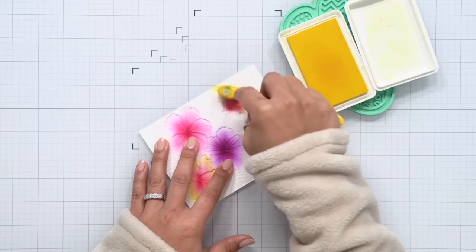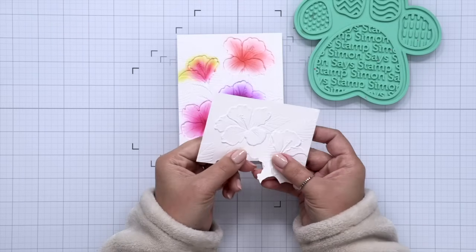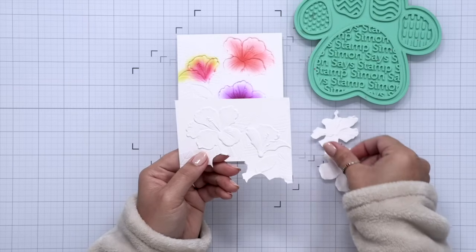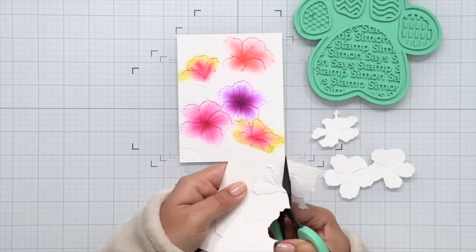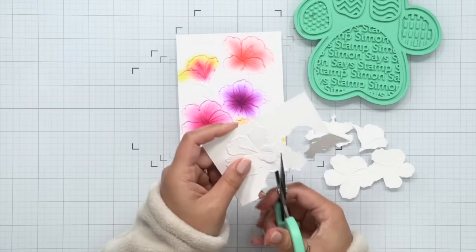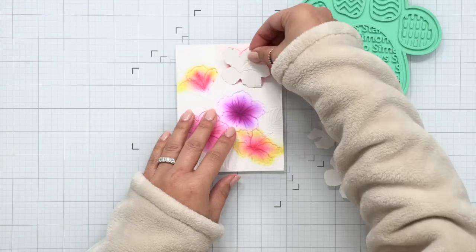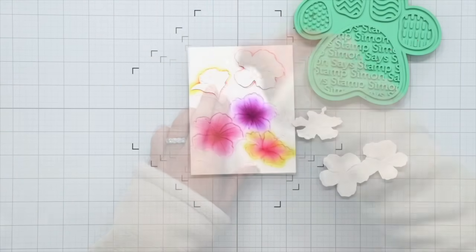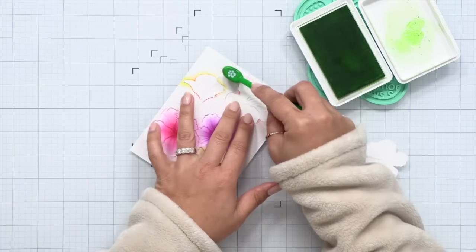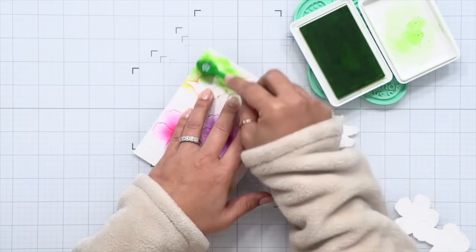The flowers are done and now we're going to work on the leaves. The leaves are very close to the flowers, so before we start I want to prevent the green from bleeding onto the flowers as I ink blend — I'm going to create some masks. I embossed another panel using Hammermill cardstock, then I'll use scissors to fussy cut around the flowers and inlay those embossed flowers over the debossed areas to mask off the flowers so I can ink blend the leaves without green bleeding onto them. If you're a careful ink blender you can skip this part — I actually created another panel with no masking and it ended up being just fine. But if you're worried about it, feel free to emboss a second panel and fussy cut for masking.